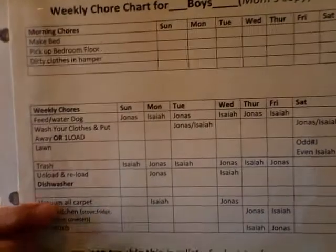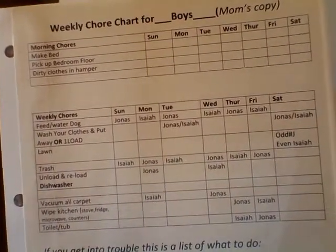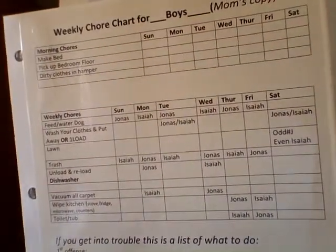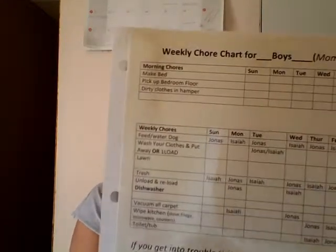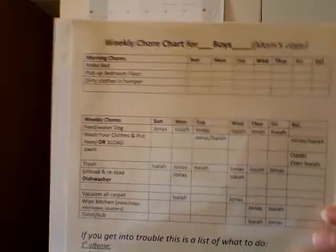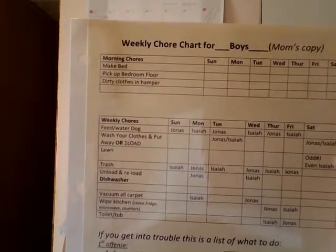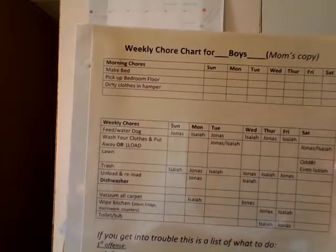You'll see all the stuff they have to do. It really depends on your lifestyle, how big your house is, and what you're all involved in. I just used Microsoft Word to make a table. You can see this part here for yard work — one of the boys does it on odd-numbered weekends and the other on even-numbered weekends.